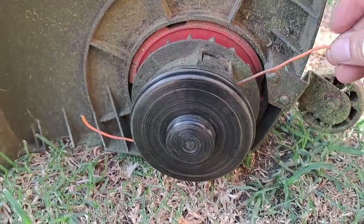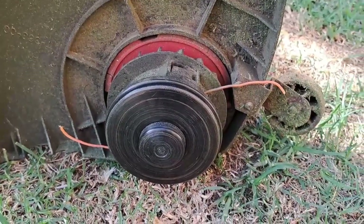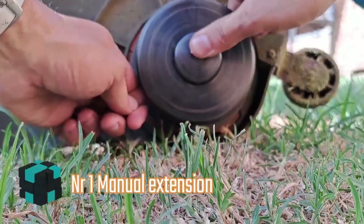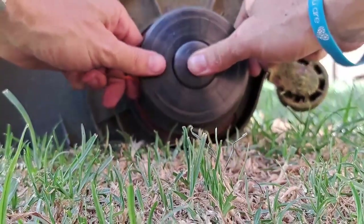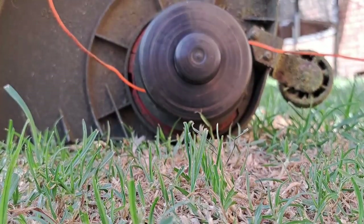As you guys can see now, the gut or the line is shorter. Now we want to extend it. So let me show you method one. The only method is by pressing this button and pulling. Did you see? Press and pull — that is the manual method.